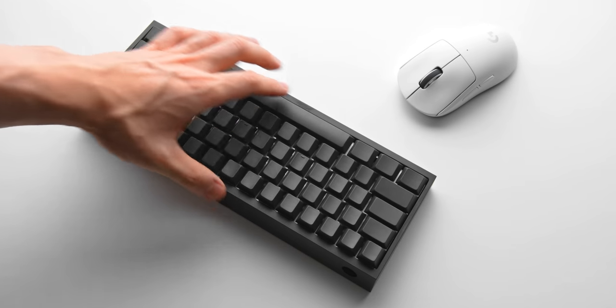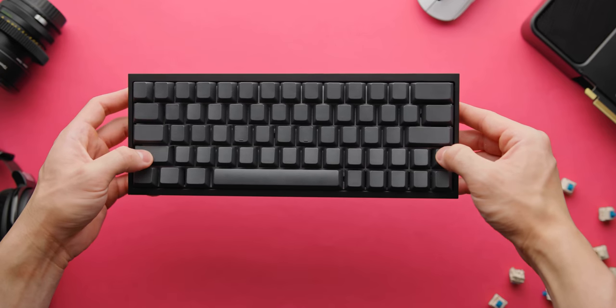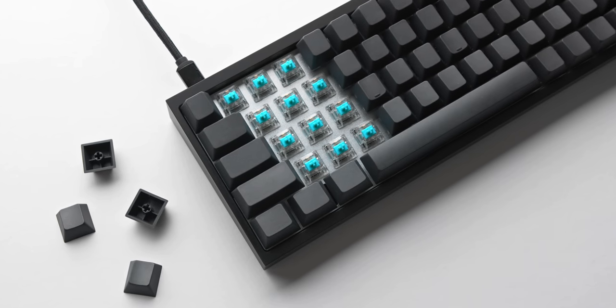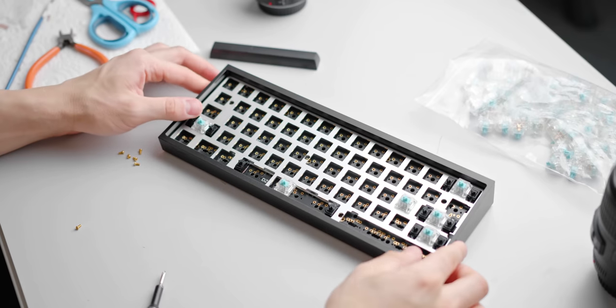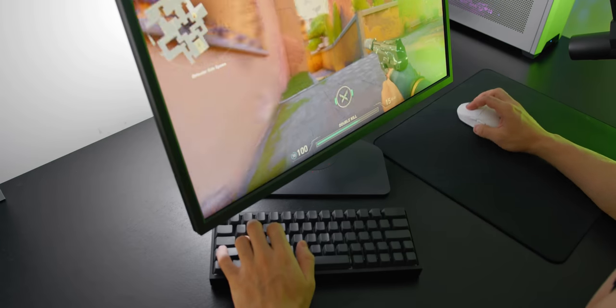I've been using this custom 60% keyboard for a bit over a year now and it has served me very well. Tons and tons of hours spent writing scripts, editing, and of course gaming. There's really no reason I felt the need to upgrade from it at all. Building a custom keyboard has been one of the most useful and impactful things I've done for my entire desk setup.